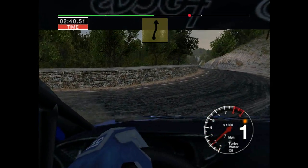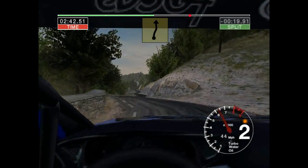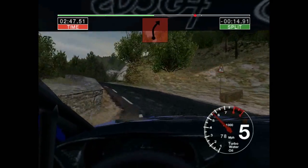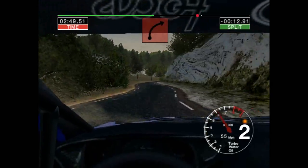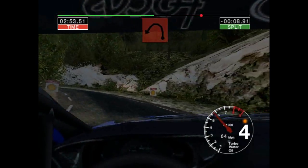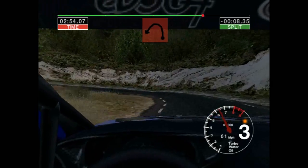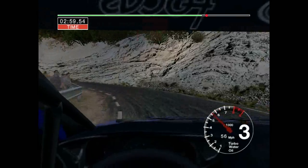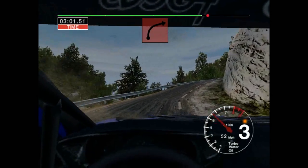Here three right over crest, 50, three right, 30 long two left, tightens, 30 to left. It's a long three right, opens over crest, 50.